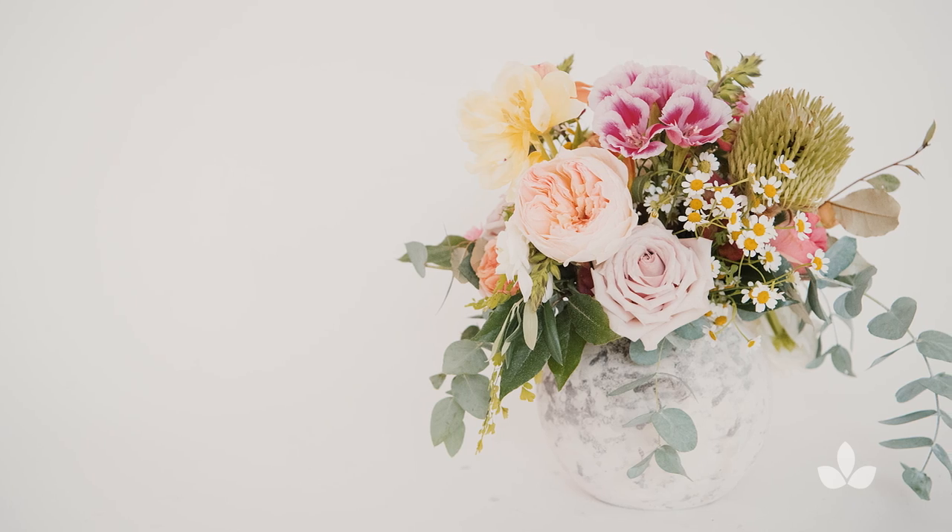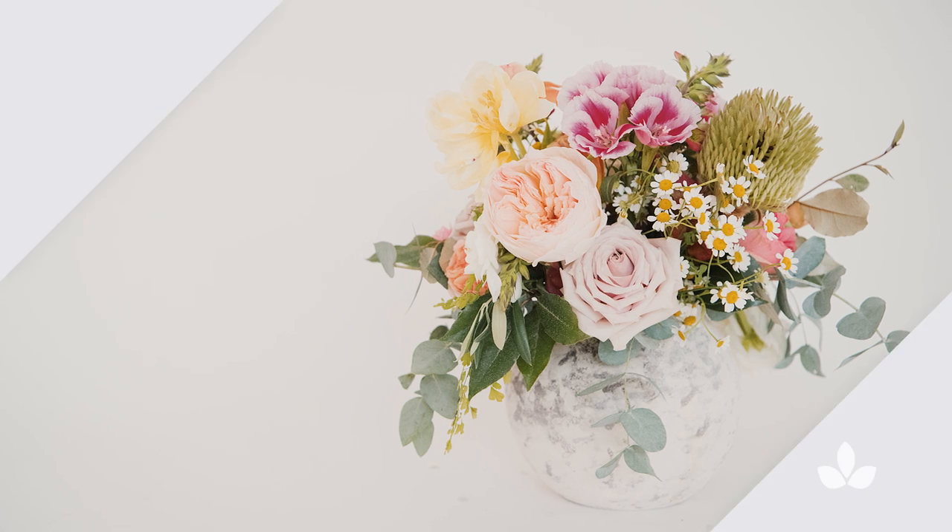Hi everybody, thanks for watching the Mayesh Design Star video series. Today I'm here to talk about how to sell garden style arrangements in a retail environment.